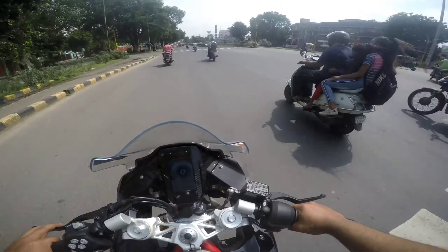So Apache RR310 — this is how it looks. That's the BS4 and this is the BS6, and a lot of changes have come on the BS6. First of all, the color — the color is fantastic, it's like a sports bike. All the graphics are perfectly fitted inside this motorcycle. That's the BS4, and there's not much difference, just the color.